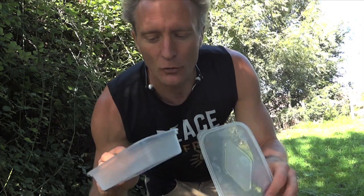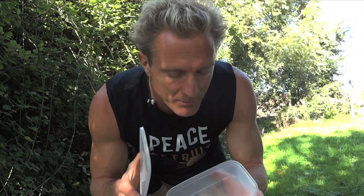Blackberry picking tips. Always use a solid container. Don't put them in a plastic bag because they'll just get squashed, unless you just don't care and they end up squashed in a smoothie. But if you want to maintain the blackberry shape, put them in a little tub.